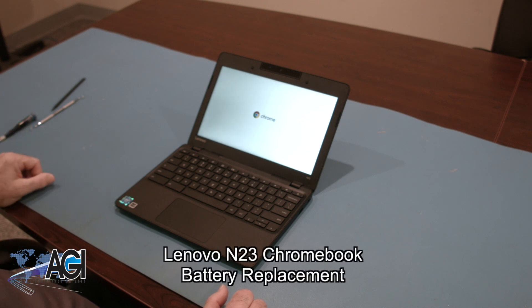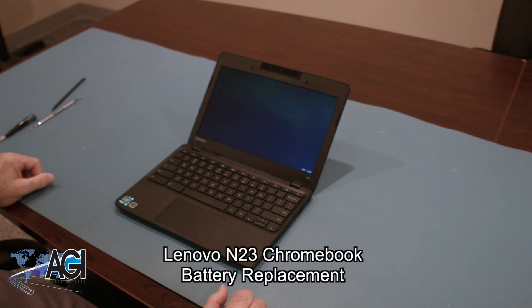Hello, today we'll be showing you how to replace the battery in a Lenovo N23 Chromebook.